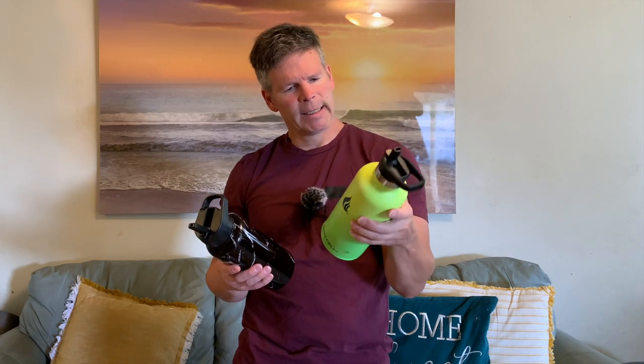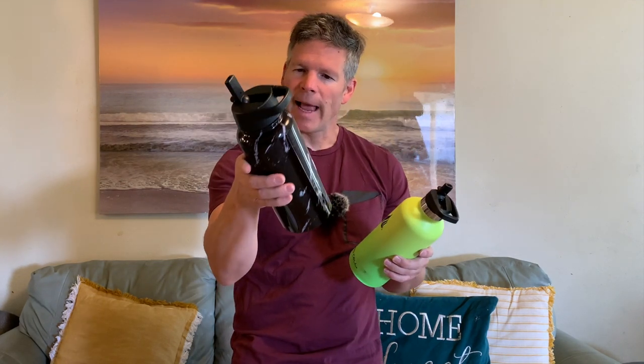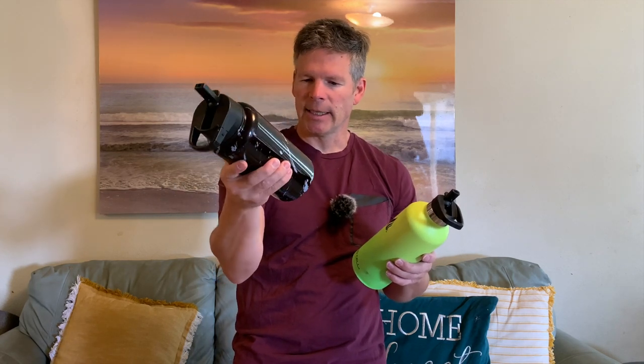The material of the Hydro Cell feels more rough, like some kind of coating over the stainless steel, whereas the Iron Flask feels smoother — more like stainless steel with paint over it. I'm going to put a little fluid in both and sip out of each to see if one is easier to drink from.